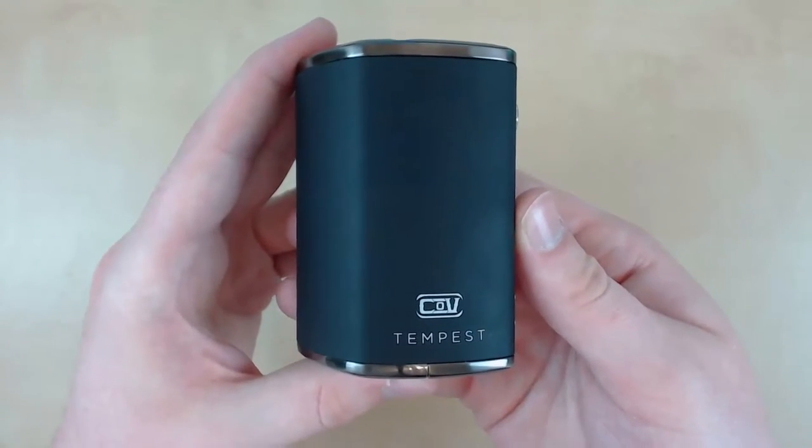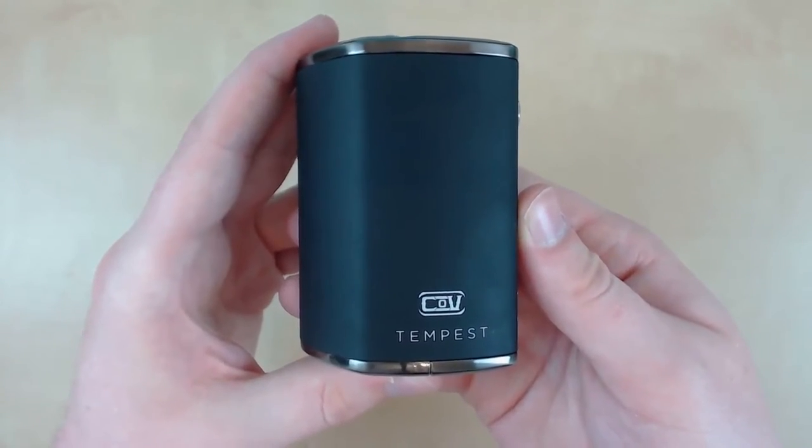I will do an up close and personal of the mod and take you through all its functions and all its features, then I'll come back up and go through some pros, cons, cost, where you guys can get this from, and my all-round opinion of this mod. So jumping right into the review.